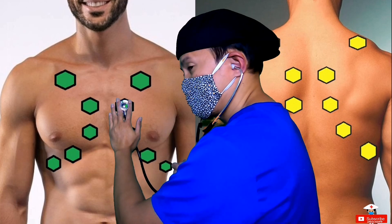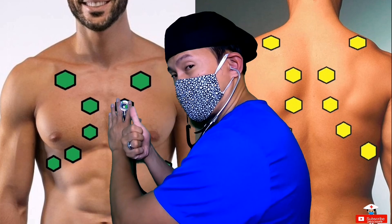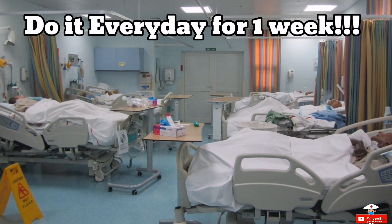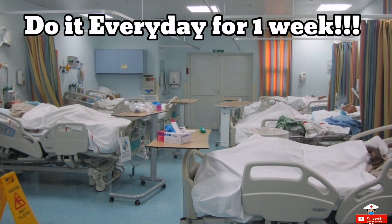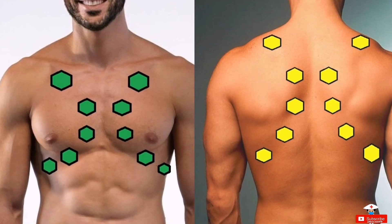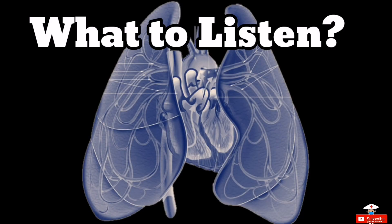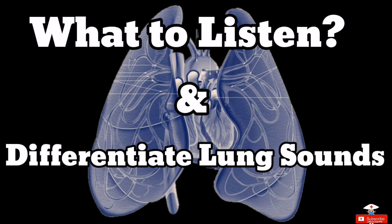Take note: it takes time and continuous practice to train your ears to pick up and differentiate the lung sounds. I dare you — try doing this every day for all of your patients and I'm sure you will get the hang of it within one week or so. Here in the US, you are required to do this as it is part of your shift assessment on every patient. Since you already know where to place the stethoscope properly and where to listen to lung sounds, now let's move to what to listen for and how to differentiate these sounds from one another.